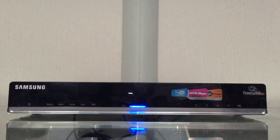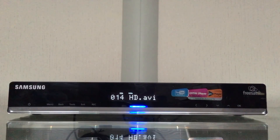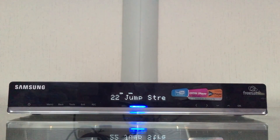Here's a cool feature on this box: anything you watch will display on the front panel screen of the Samsung S7800.